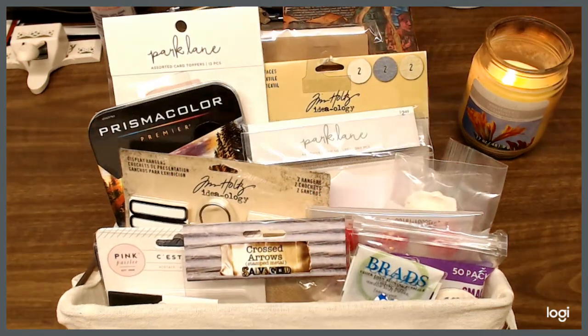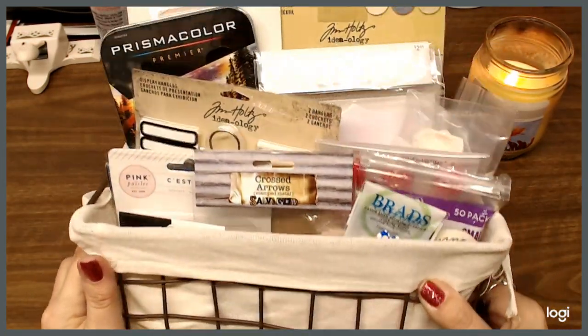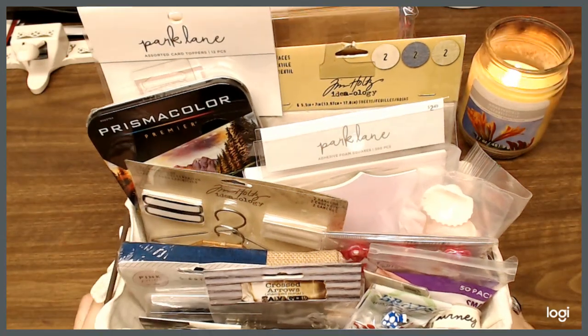So this is the basket with all the yummy goodies in it. Happy crafting, stay safe, bye! And so one lucky person is going to win that.